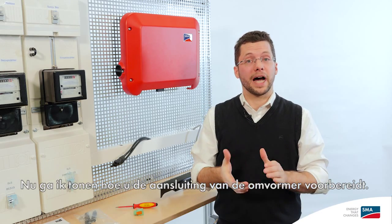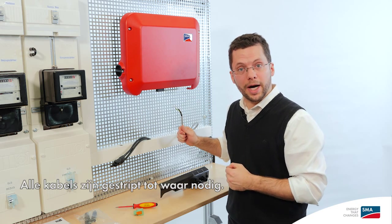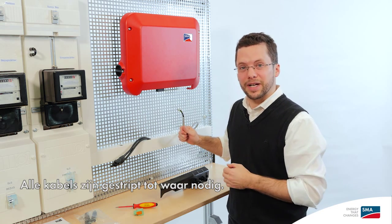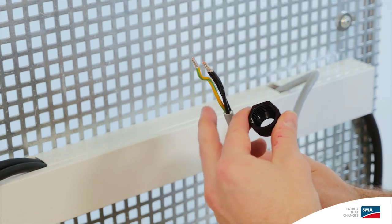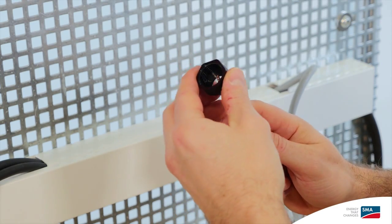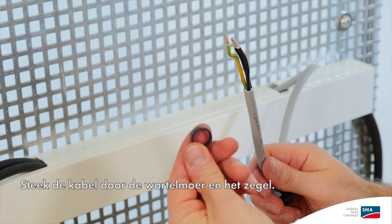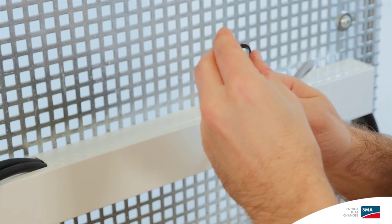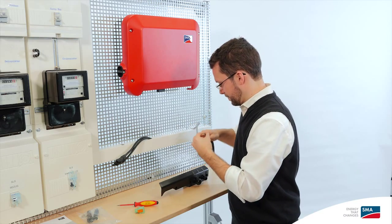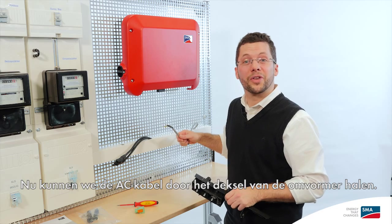Now I'm going to show you how to set up the connections for the inverter. First, let's take the AC cable. We've already prepared it for you — all the cables are stripped as far up as they need to be, so we can get right to work. Hand-tighten the swivel nut and seal in the cable. Now we can go ahead and pass the AC cable through the cover of the inverter.